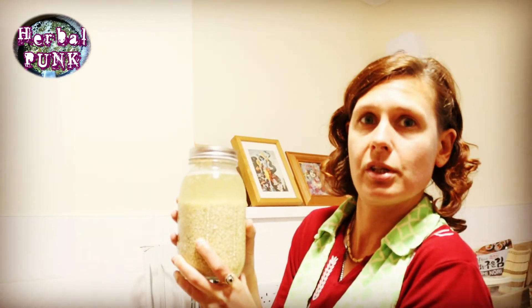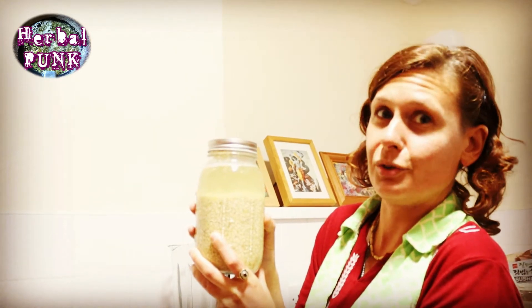You can store it in the fridge as well. And surprise, surprise, we're also going to make a cheese.